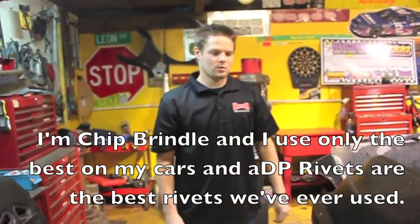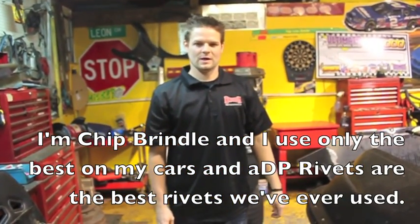My name is Chip Brindle with Bryson Motorsports, representing ADP rivets.